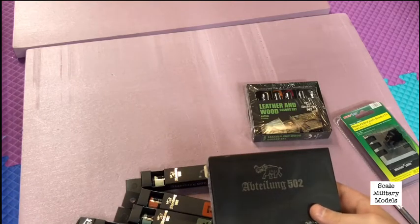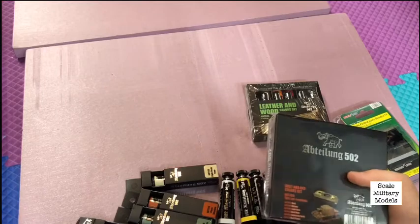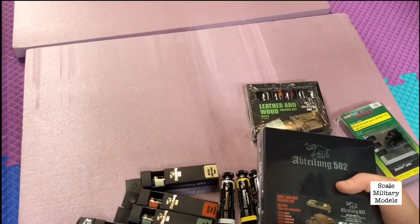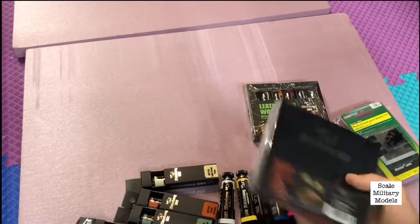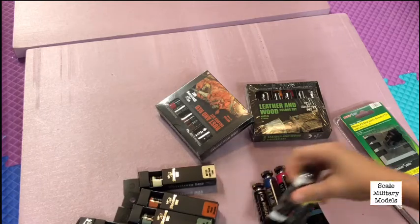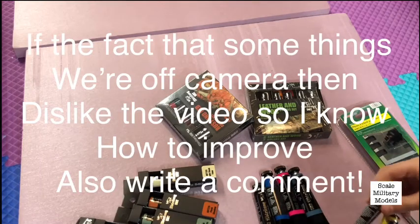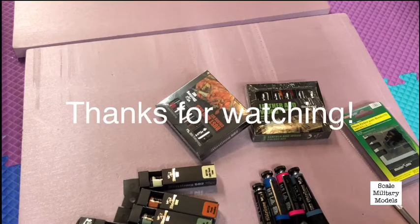This set has rust, bitume — I couldn't get it without two of the same — light rust, dark rust, industrial earth, and red primer. That's basically everything I've ordered recently. Hope you guys enjoyed this short video, thanks for watching, bye!